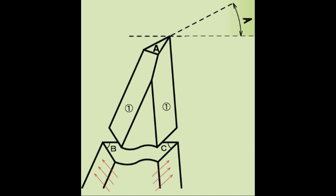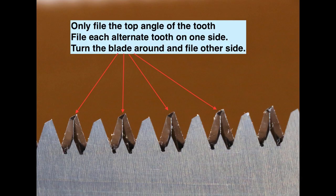For the first two or three sharpens, you can get away with just sharpening the top edge of the tooth, which is marked letter A in the previous diagram. However, after filing a few times, the tooth will become shorter and the saw will not cut or clear the shavings as quickly and as neatly as it did before. It is time to file the gullet angles.